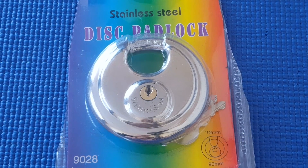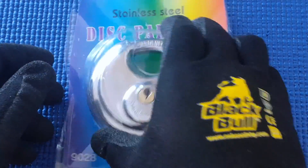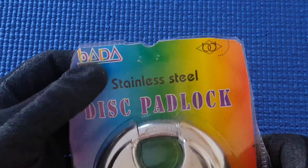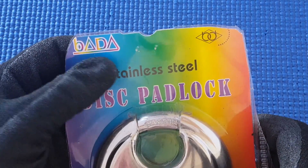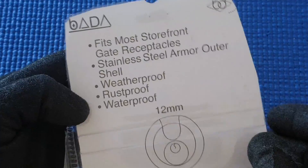Heya! I've got a Discus padlock, or a disc padlock — stainless steel. It says BADA, B-A-D-A. Stainless steel, rust proof, weather proof.